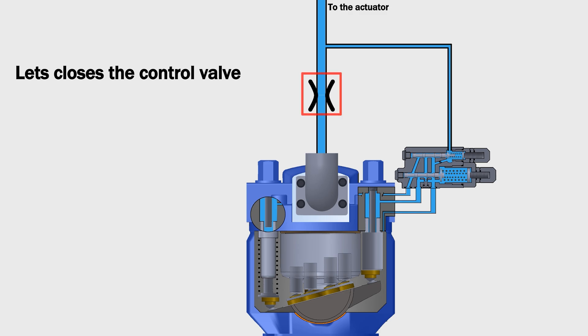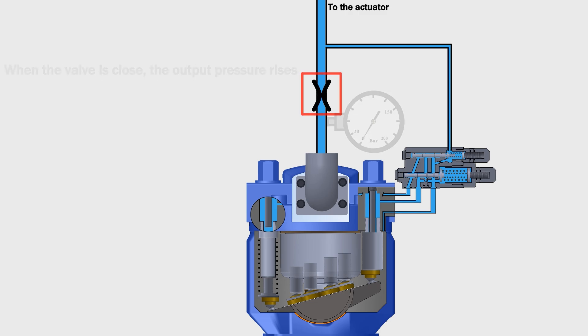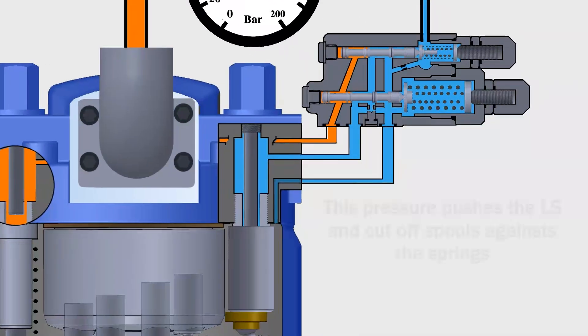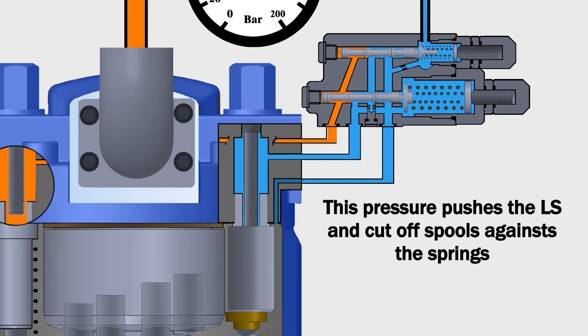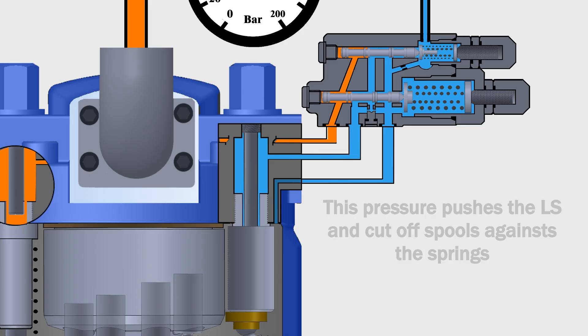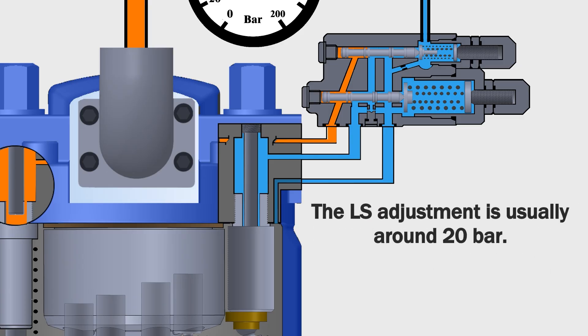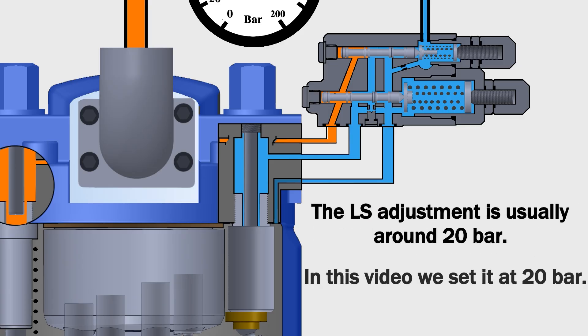Let's close the control valve. When the valve is closed, the output pressure rises. This pressure pushes the LS and cutoff spools against the springs. Since the LS spring force is set lower than the cutoff spring force, the LS spool moves first. The LS adjustment is usually around 20 bar. In this video, we set it at 20 bar. So when the output pressure reaches 20 bar, the LS spool moves.